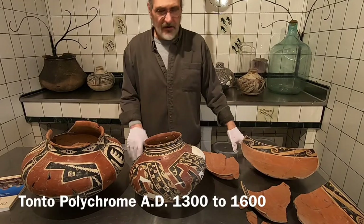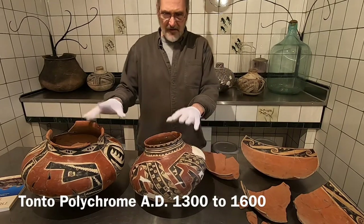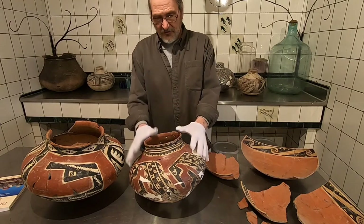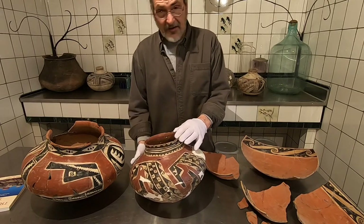I wanted to talk today about these Tonto Polychromes. These were made in the Southwest US by a cultural group called the Salado. They date from about 1300 AD up to about 1600 AD — made over a long time.